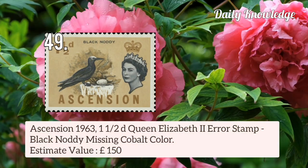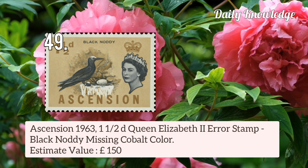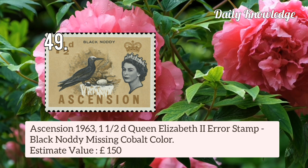Now this stamp is from Ascension 1963 1.5d Queen Elizabeth II error stamp — cobalt colour is missing in the black.